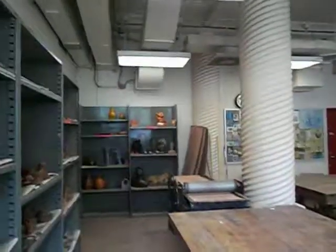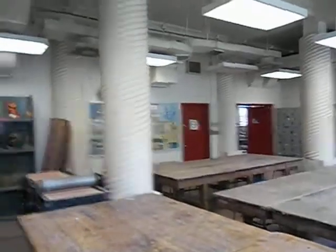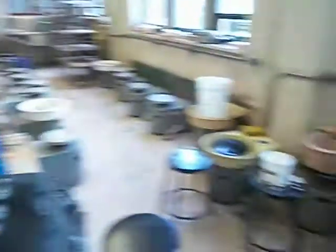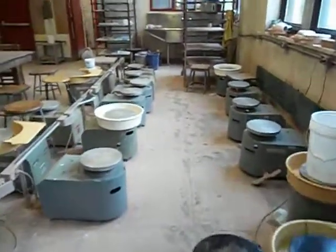So here it is. This is the main room when you come in from outside. There are shelves for students' work, lots of table space. Over here are the wheels. This is the only kick wheel. The rest are electric wheels. They're pretty old but it's cool. There's lots of natural lighting in here, very high ceilings.